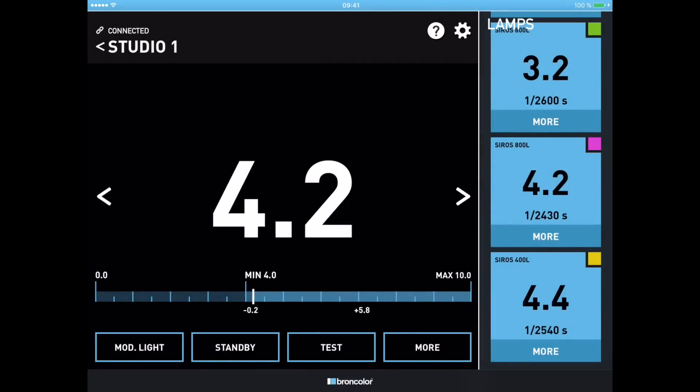Below the power indication there's another small number — in this case 1/2540th of a second — which is the flash duration. Per lamp head connected to my studio I can read the flash duration. This becomes very important when shooting fast-moving objects, splashes with water, and so on, where I need to make sure the flash duration is short enough to freeze movement.